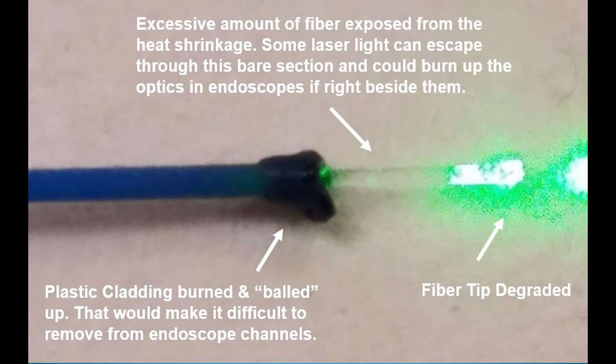You can see here that much more of the fiber is now exposed because the heat causes that plastic cladding to retract. With all of that extra fiber exposed, light actually does come out through there — not as strong as at the tip, but it comes out. And if you've got an endoscope optic right beside that, it will heat-craze it and burn it out. So that's a consideration.